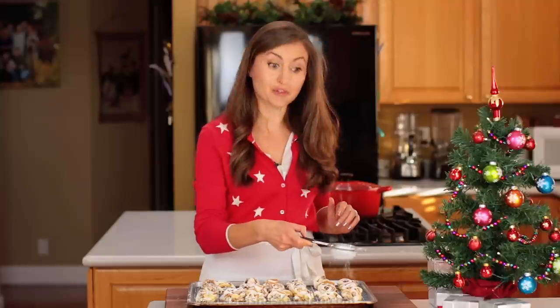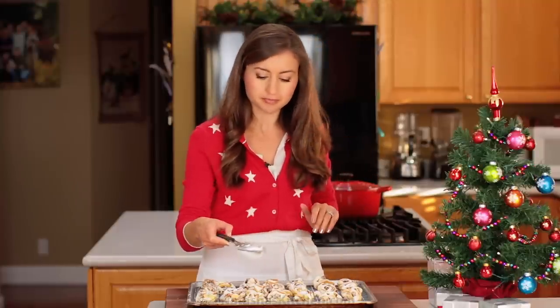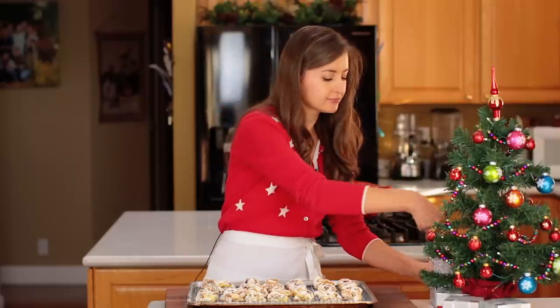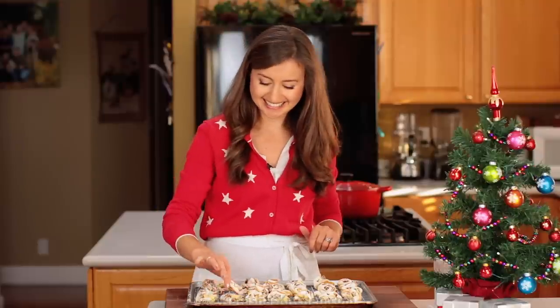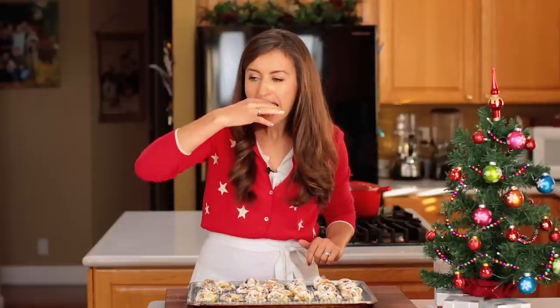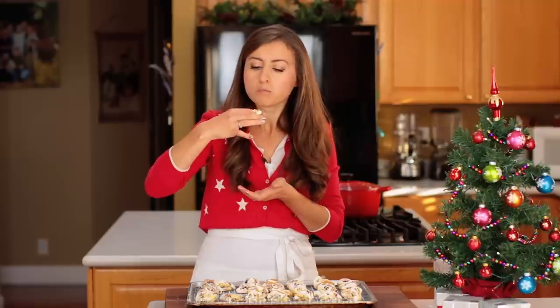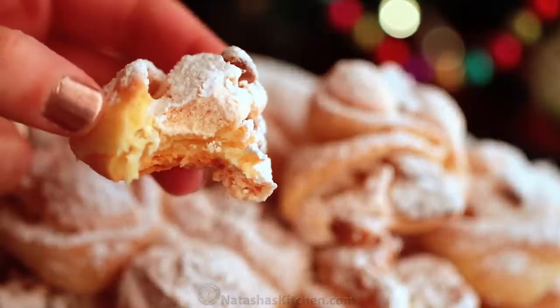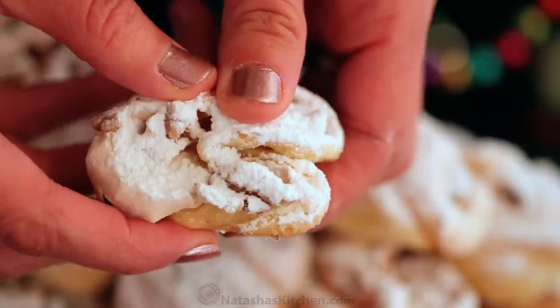I got this recipe from a gal named Tanya. She's a friend from church and she's known for these cookies. They are scrumptious. Get the one with the most powdered sugar. The inside is soft and crumbly and buttery.